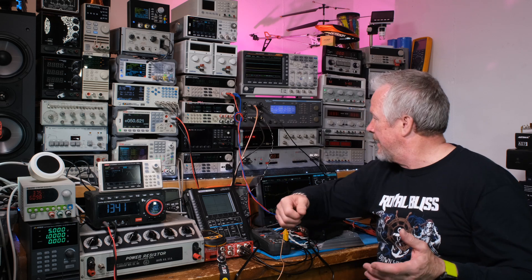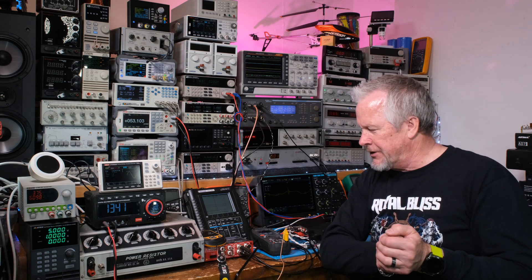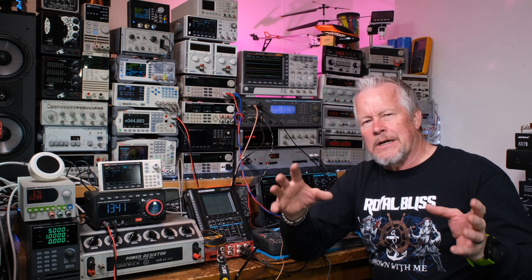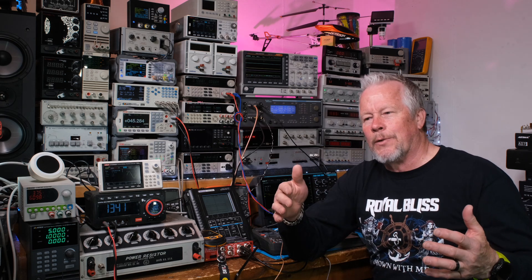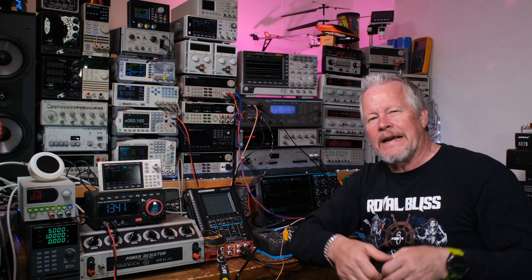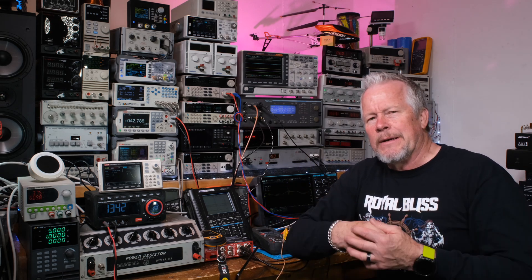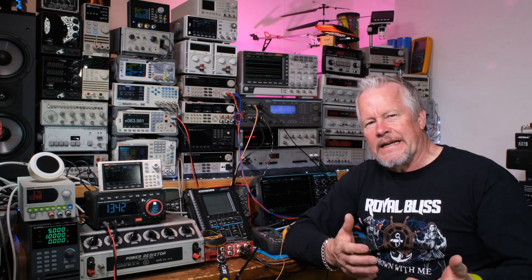That's the quick video — just wanted to show you how this supply performs. If you liked it, please like and subscribe — that's a free way to support the channel. Thanks to the viewer who commented about this power supply; it was in the back of my mind and I wanted to get it out of the way before going further with audio amp testing. Big thanks to my patrons, YouTube members, and Danny as always. See you next time.